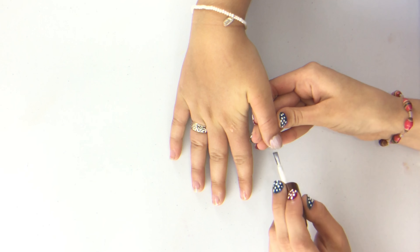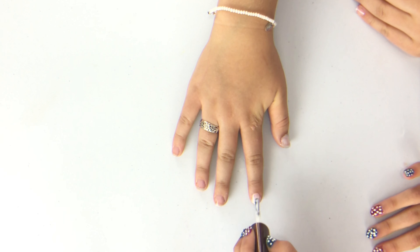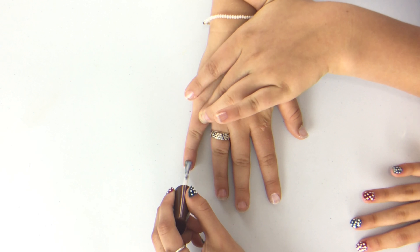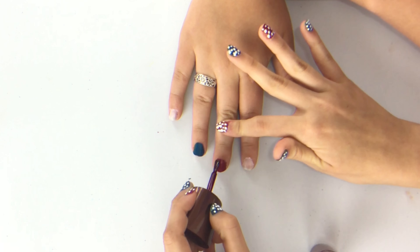Start with the white. For white colors you might have to do two coats, so make sure you do that so it's extra vibrant. Now we're going to do the one red nail and then the one blue nail.